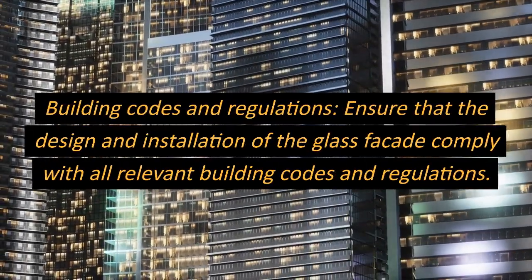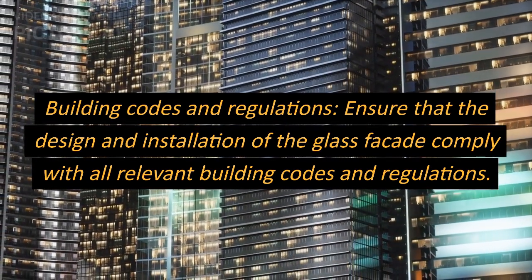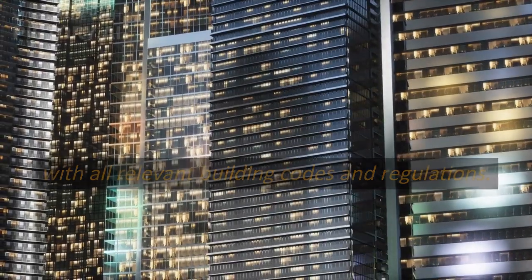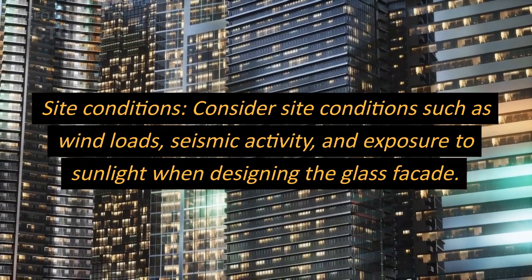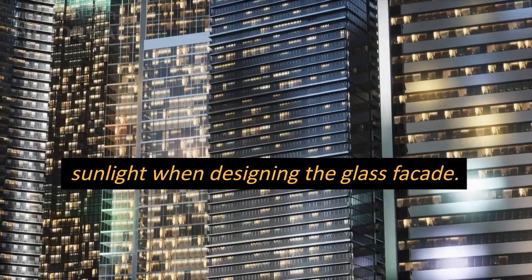Building codes and regulations: ensure that the design and installation of the glass facade comply with all relevant building codes and regulations. Site conditions: consider site conditions such as wind loads, seismic activity, and exposure to sunlight when designing the glass facade.